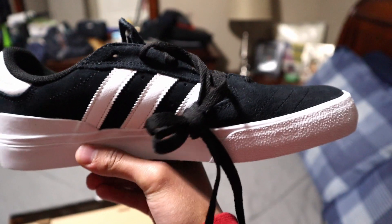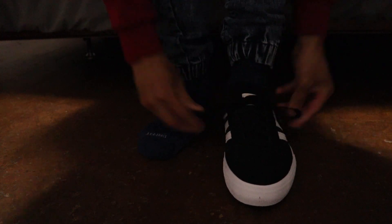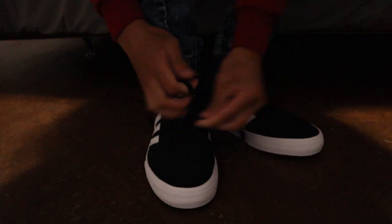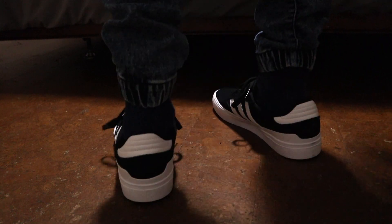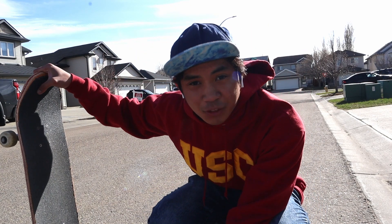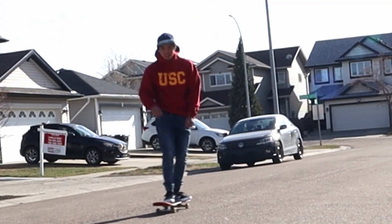So right now we're going to lace this up and go skate. All right, you guys we're outside right now. I'm gonna see if I can do my first kickflip with this. First round kickflip — never done that.